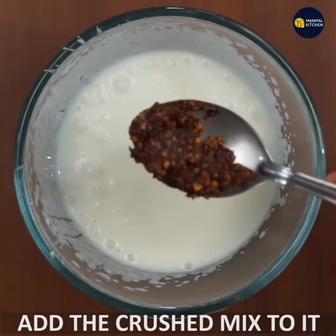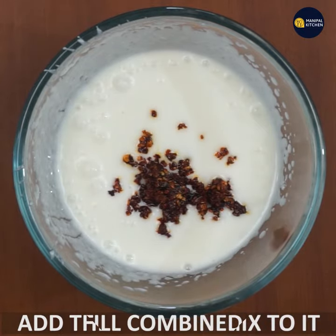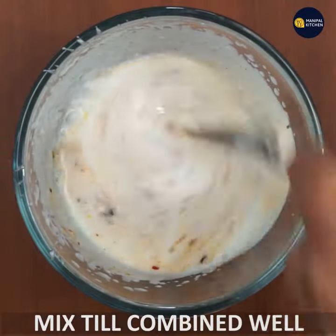Add a mix of the pulse. Mix all the way up the flavor. Mix and mix.